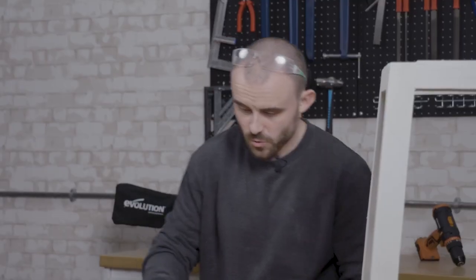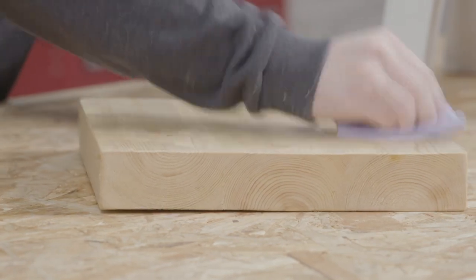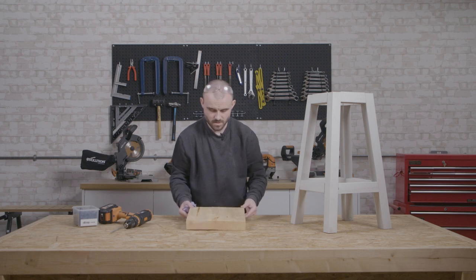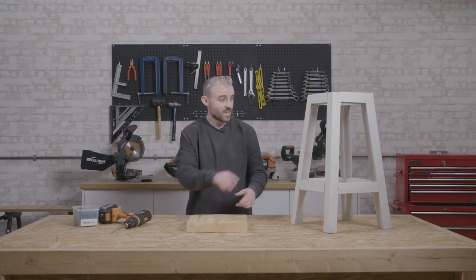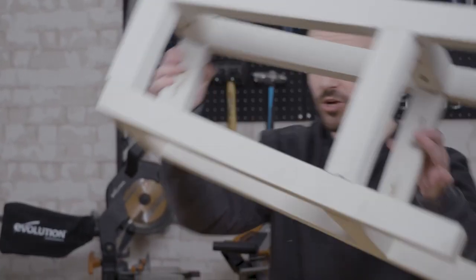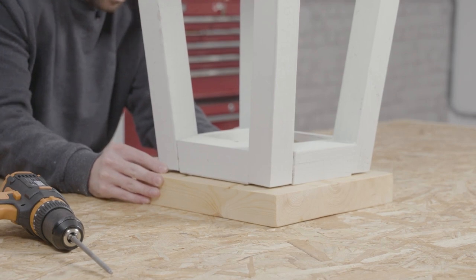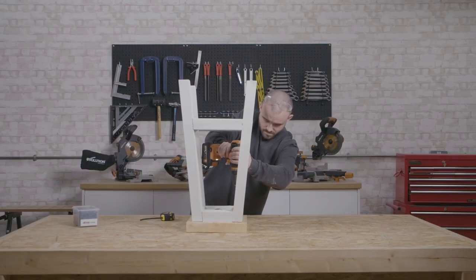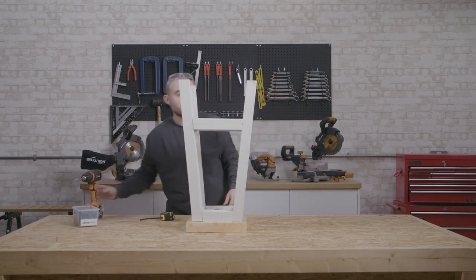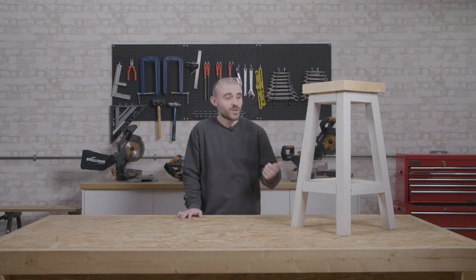That wax has had time to set up now, so I'm going to give it a quick buff and then we can attach it to the legs with some pocket hole screws. We want to make sure that the holes we drilled for the pocket holes are on the underside of the seat. I'm going to flip the legs over, get these positioned on top of the bottom of the seat, and try to get it lined up so it's got an even overhang all the way around. And that's the breakfast bar stool done — I really hope you like this one, and I definitely recommend making a couple.